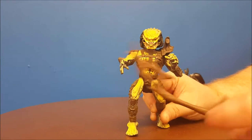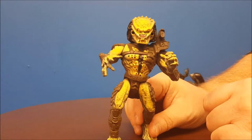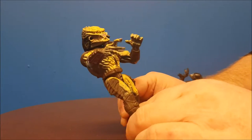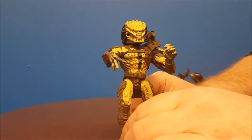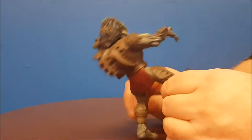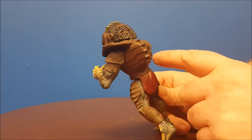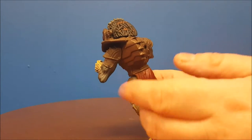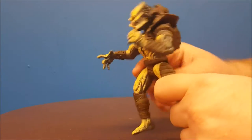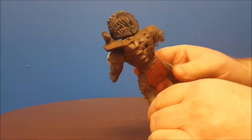It is your basic Predator figure — he has no action features. The paint job on this is very plain in my view. There's some shading and you get a good look at his dreadlocks, but there are no details on the backpack. It could have had some red to indicate blinking dot lights. He does have his loincloth, which is going to get in the way of some articulation.